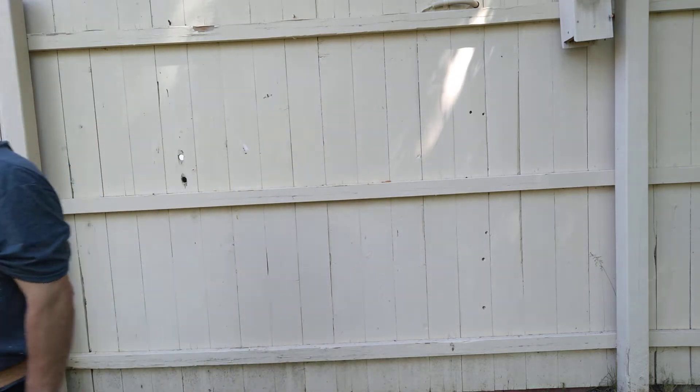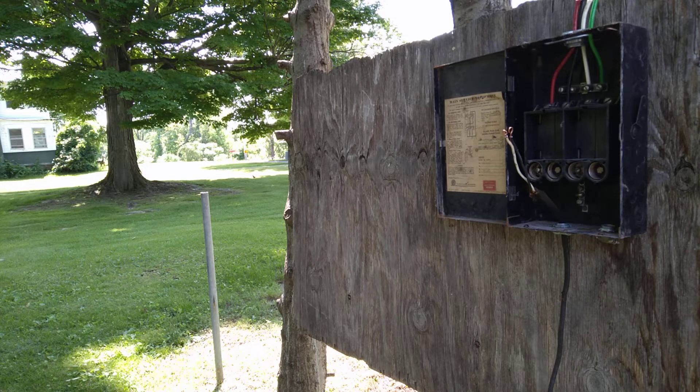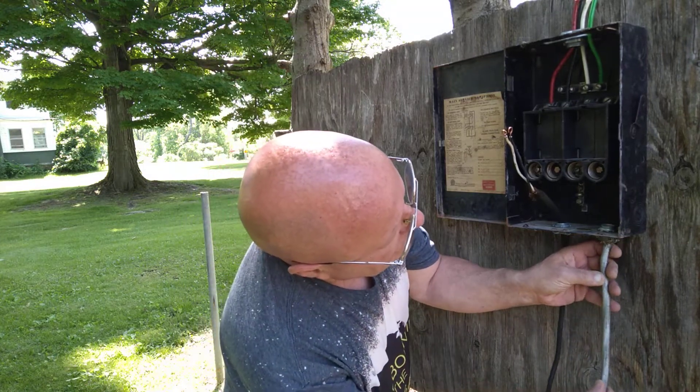Today we're going to look at the older style fuse box and how they were wired. Here in the country I was born in, we use 14 American wire gauge on 15 amps, 12 American wire gauge on 20 amps. Black is live, white is neutral, green is the ground, and red and blue are also live colors.